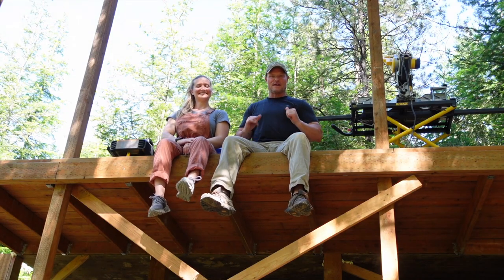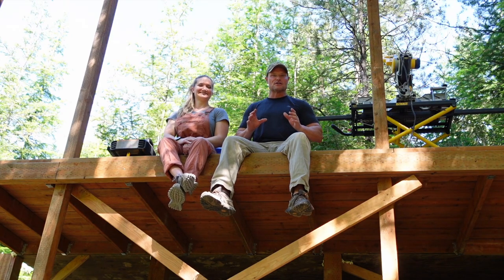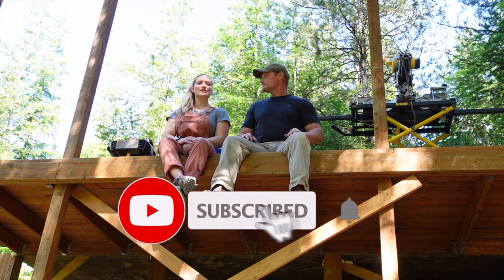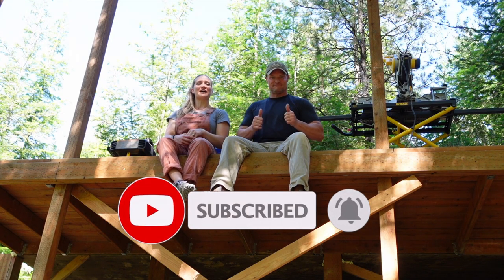Hey everybody, welcome back to Life in the North 40. I'm Rick and I'm Brittany. Thanks for joining us on this big adventure building this off-grid cabin in the Rocky Mountains. If you're enjoying our cabin build content, please subscribe to our channel and give us a big thumbs up. Let's go!